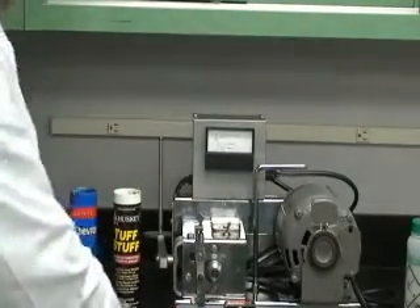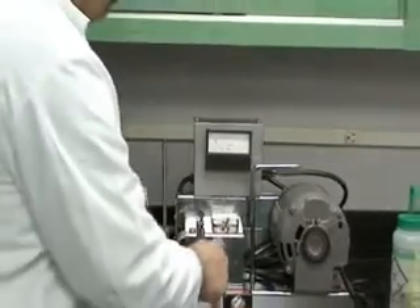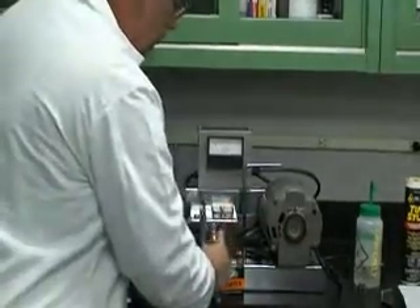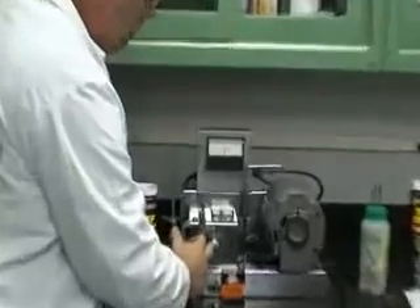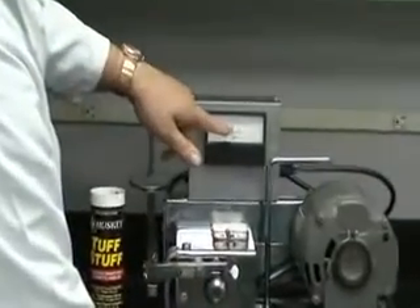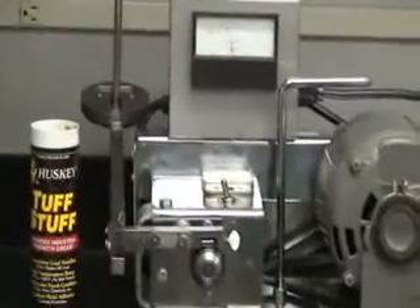I have two greases here: Husky Tough Stuff and a competitor's grease. I'm going to apply the competitor's grease to the spindle here, then we'll start applying pressure to the bearing to see what happens. We'll liberally coat the spindle, then move the bearing and the arm down onto it. As you can see, I have about 4.6 amps here. Now I will incrementally apply these weights to continue the pressure on that bearing and the grease.